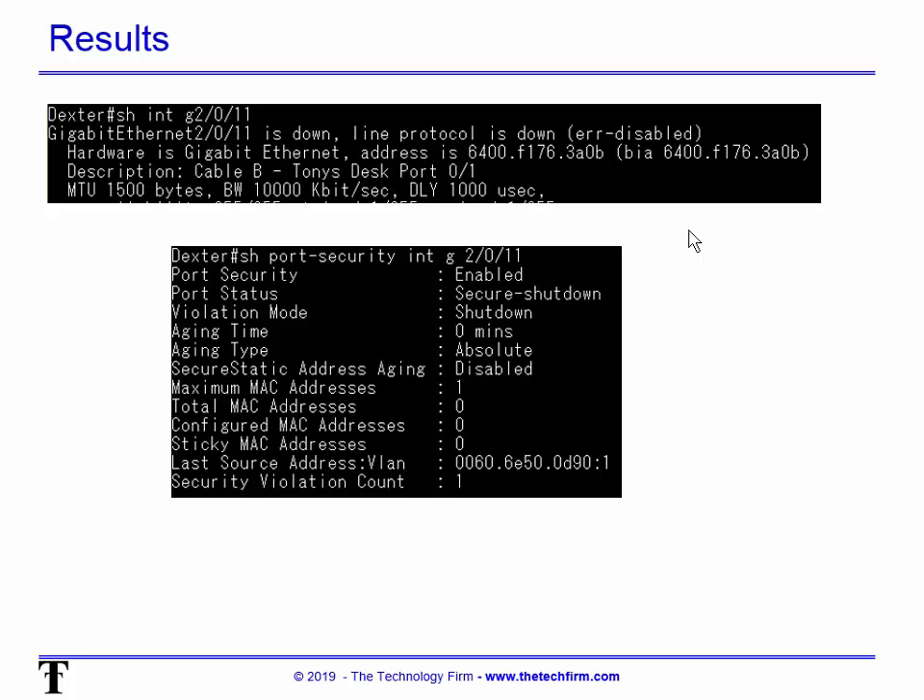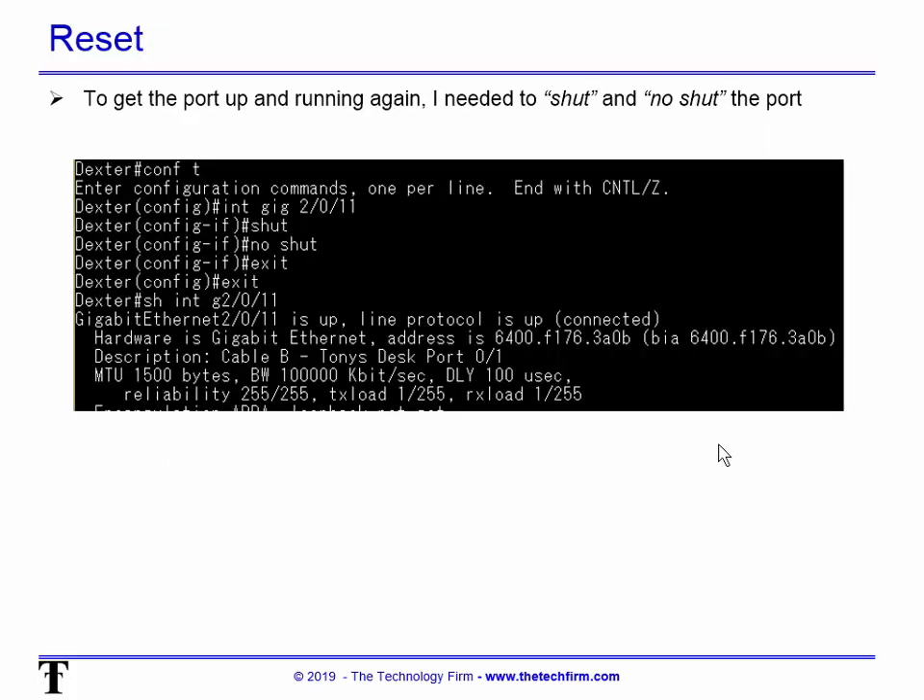In 'show port-security', it shows status as 'secure-shutdown', violation mode is 'shutdown', and the MAC address that last tripped it is listed — so I know exactly what triggered it. To get the port back up, in my case I type 'shut' then 'no shut' — basically turn the port off and on. In some environments you can just clear the port security counters or clear the ARP cache. This is just easiest in my lab.